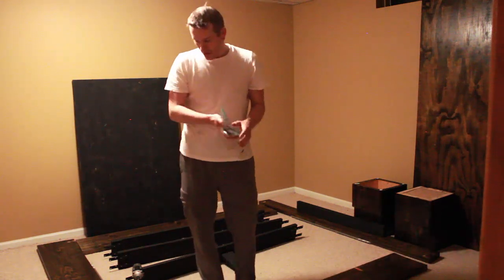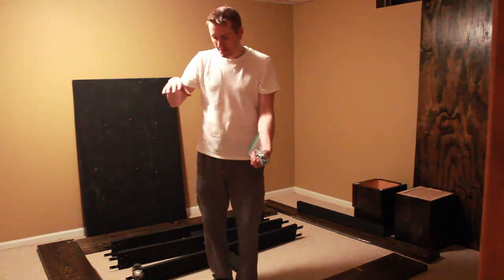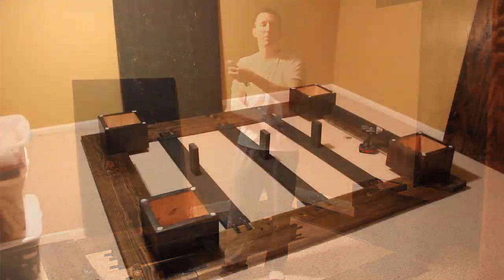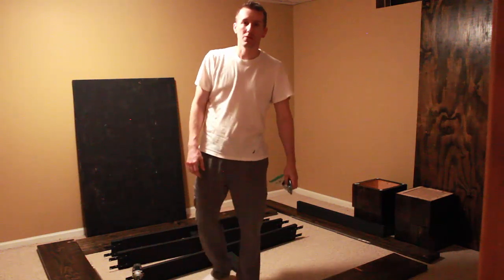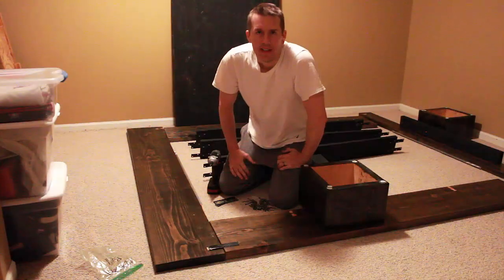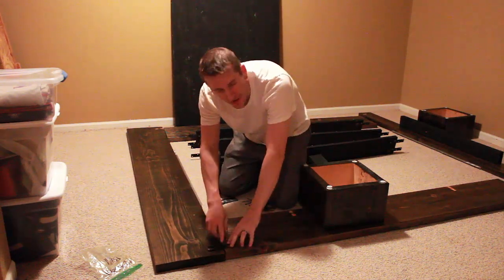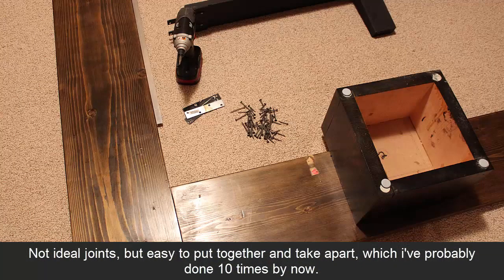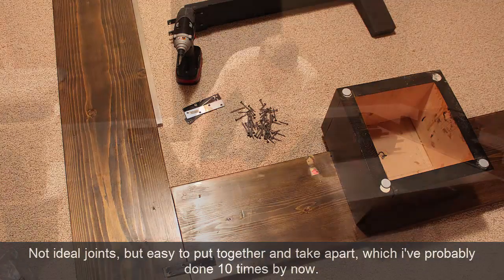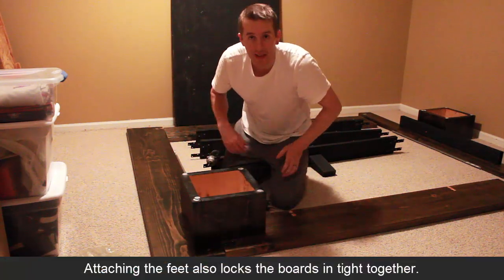I have all the brackets and screws numbered and I'm going to put it together upside down, then flip it over — that's what I found to be the best way — and then attach the headboard. There are no complicated joints here; these boards just butt up against each other. I use a bracket to hold it together and then use the feet or legs to lock it together where I screw in on three sides.